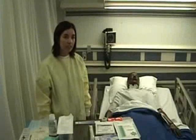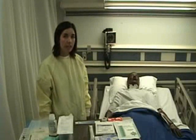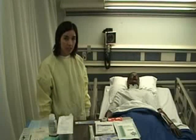Using sterile technique, I'm going to irrigate my patient's wound, obtain a sterile wound culture, then using clean technique, pack my patient's wound with a wet-to-dry dressing.